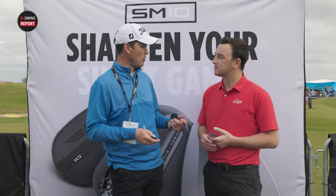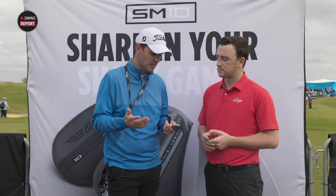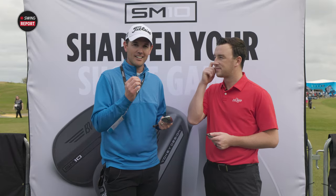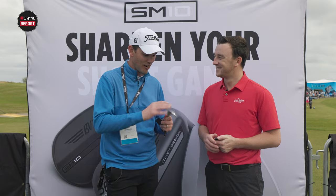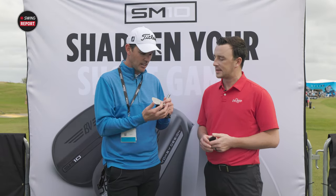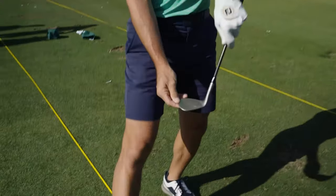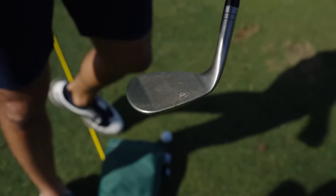Whether fitting indoors or outdoors, you're going to find the right one that gives you the right contact, which leads us to shot versatility — we're talking grinds. You don't need to be an expert on grinds; just see a trained professional and get fit for the right one. If you find the right grind, contact will be between grooves two and five, nice and low on the clubface. You don't want that ball hitting high on the face, launching high with no spin.